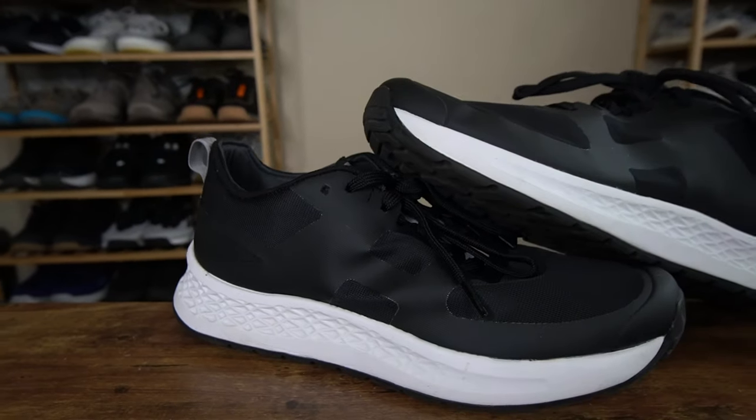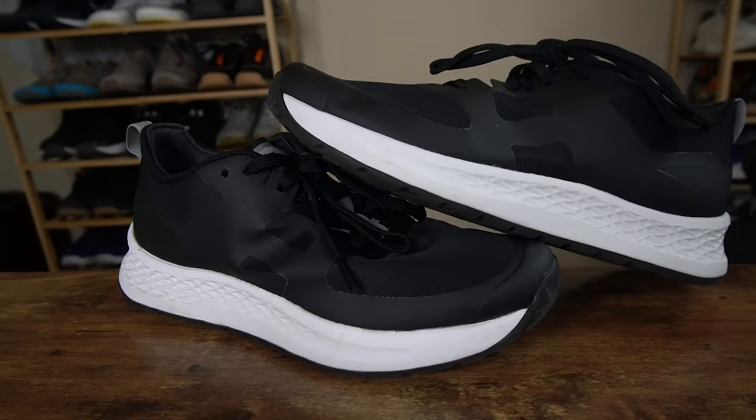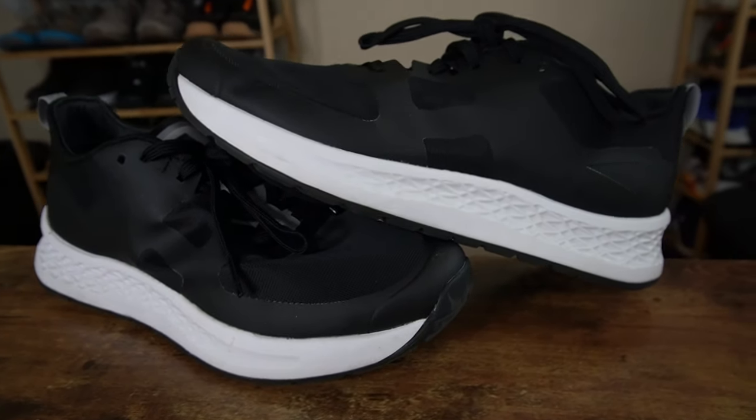My only gripe with this shoe, and something I would say be conscious of, is back here around the ankle — it is a little bit more harsh up here towards the top. You have a little bit of padding back here to help lock down your heel, but towards the top it is a little bit more rigid.